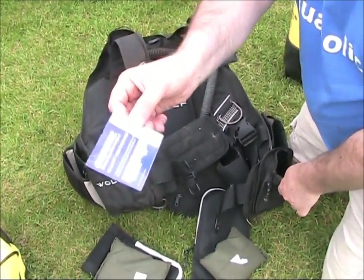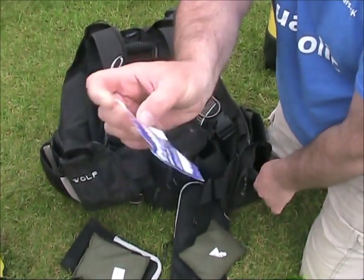Oceanic Diving Essentials quality assurance tag from when it was brand new - still in there.